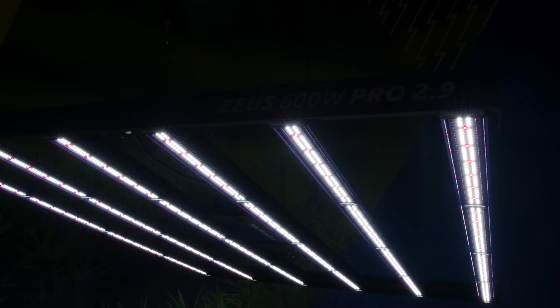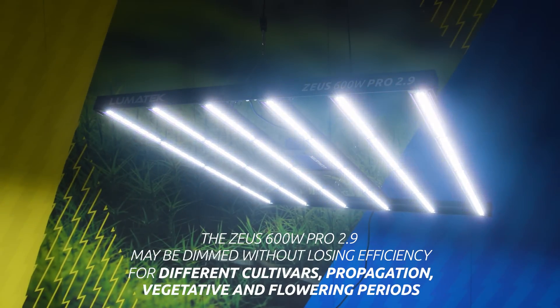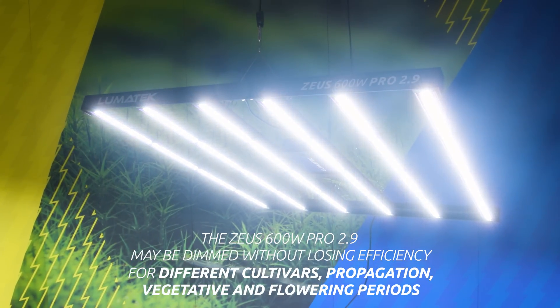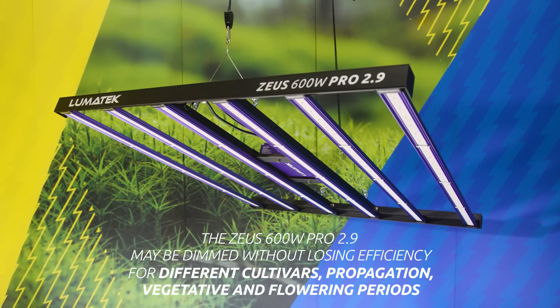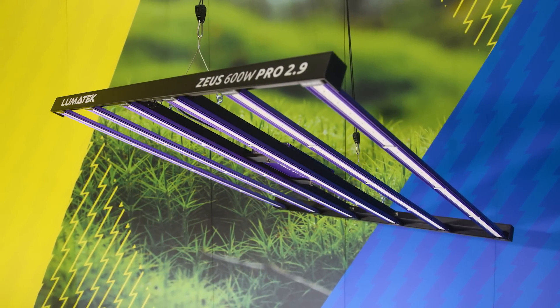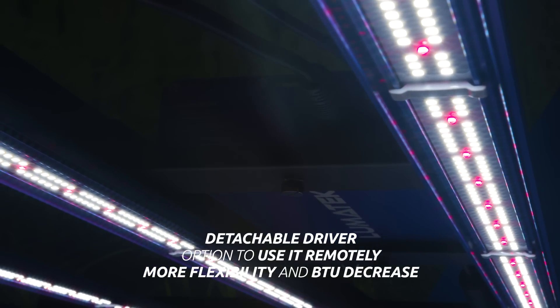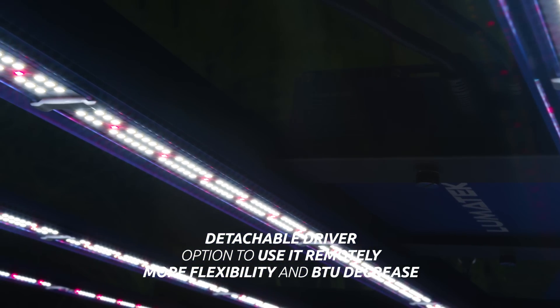For different cultivars, propagation and vegetative growth periods, the Zeus 600W Pro 2.9 may be dimmed without losing efficiency. The high-efficiency and low-powered LED configuration is so dynamic that it allows you to run from 1 to 6 LED bars whilst reducing the temperature of the LEDs, increasing the output and improving light maintenance.